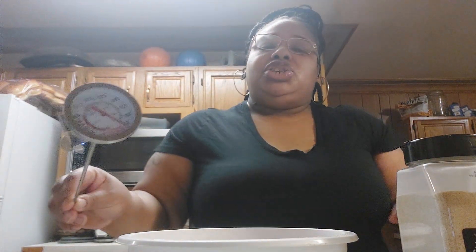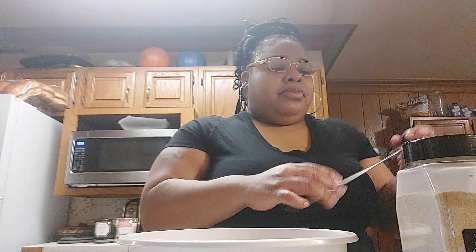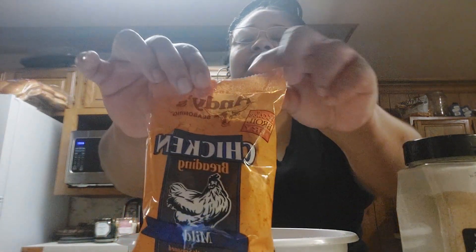I'm going to mix that around and put it on for a deep fryer. Right here, you need to get a thermometer, because when you fry, make sure the temperature is up to 300°F — that's the best way to fry your chicken, your fish, your pork chops. Make sure that grease is at 300°F, so get one of these — it's very important. Then after I season it all up, I'm going to add Andy's chicken seasoning.